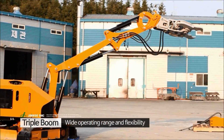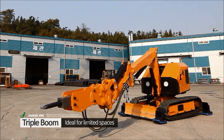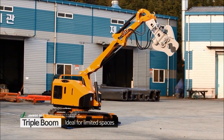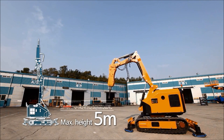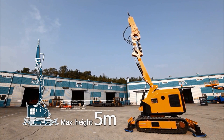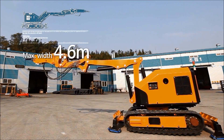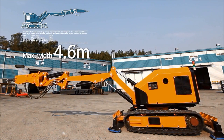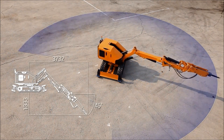The breaker comprises triple booms with four cylinders for flexibility and a wider operating range. Its compact size allows it to work in limited and constrained spaces. The breaker's boom reaches five meters height above the ground when fully extended, allowing work at a height greater than other similar equipment in the market. The boom reaches up to four point six meters from the rotational axis, with an operating range greater than excavators in the same group, providing superior work efficiency at higher safety.